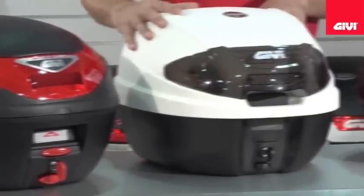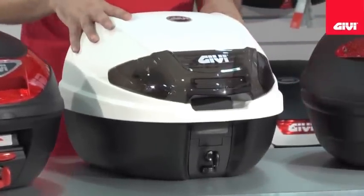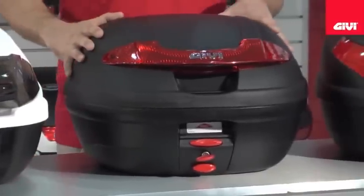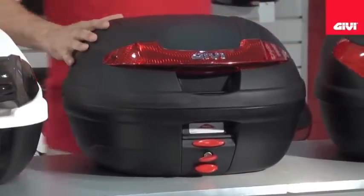Moving on to the E300, a 30 litre case, also available in flat black. The E340 is the 34 litre version, and finally the E30.